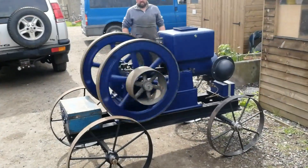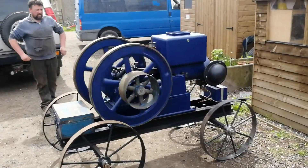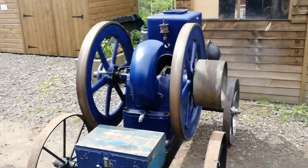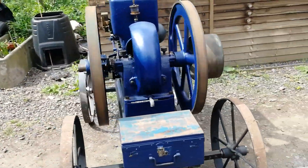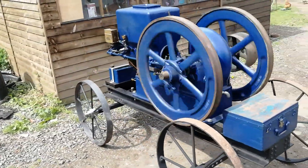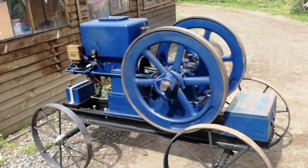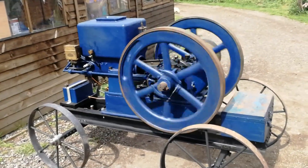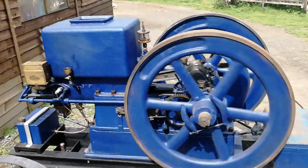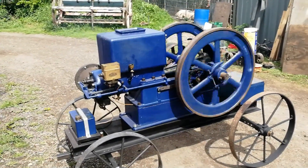So what would this have been used for then? Probably a big log saw. That's it now — that would run all day like that, nearly stops and then fires. It amazes me how they keep running. A lot of the hit and miss engines are steady but this is super slow on the firing. Yeah, pretty amazing isn't it?